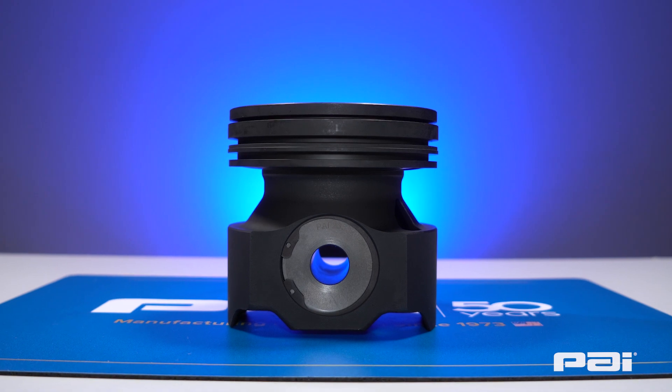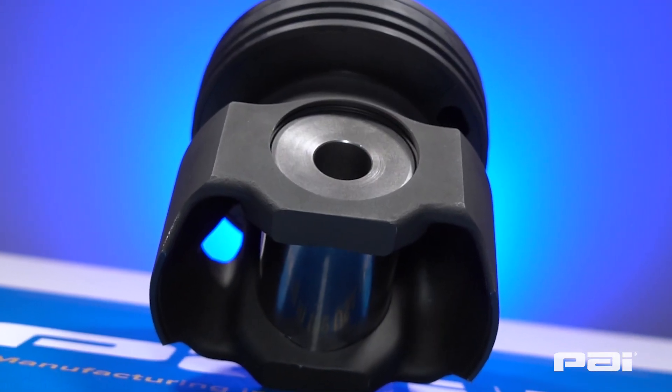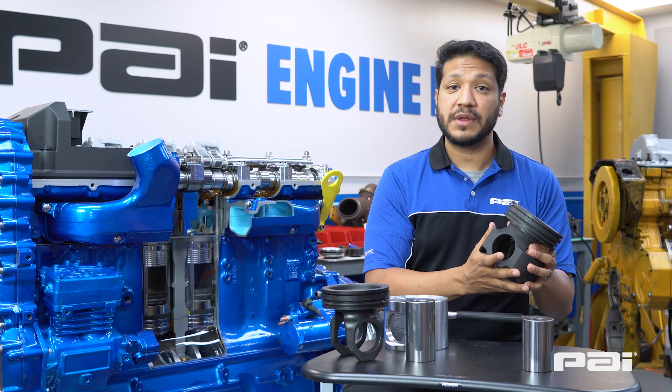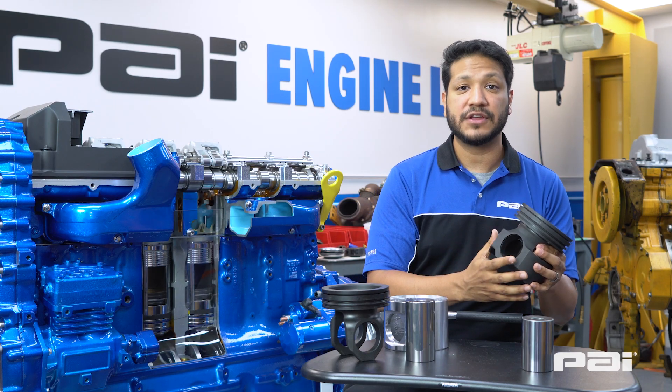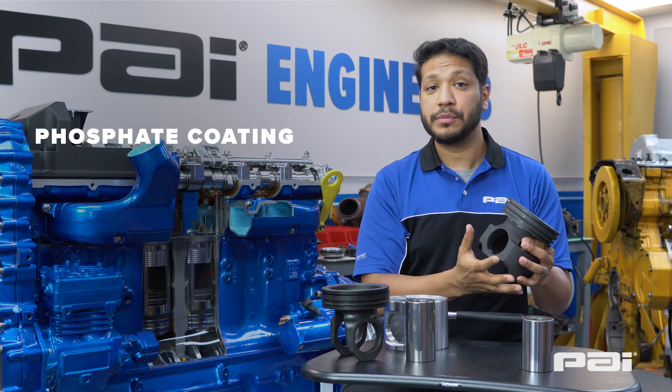However, at PAI our engineering team has designed our own monotherm version of this piston. Because we manufactured this piston in-house we've been able to incorporate the latest design features into it, including a phosphate all-around which helps with oil retention.